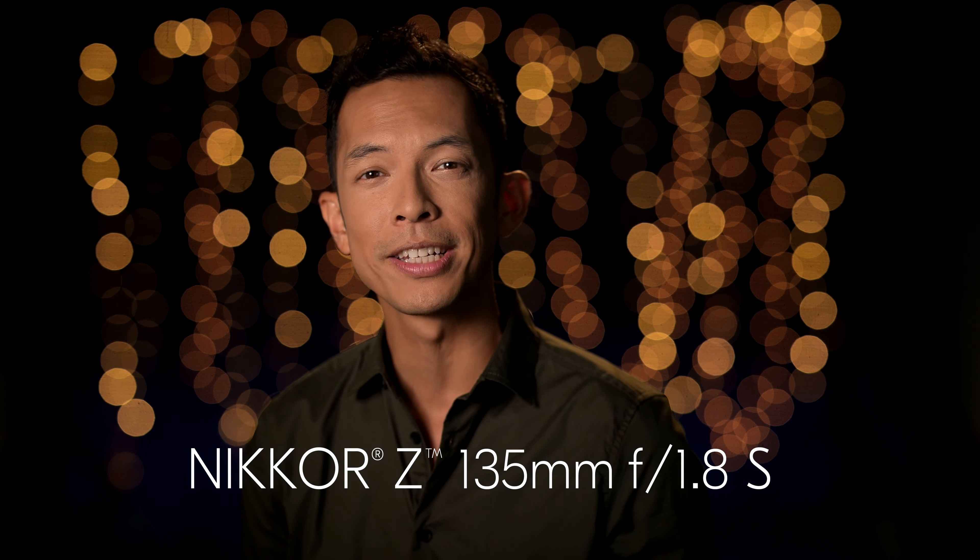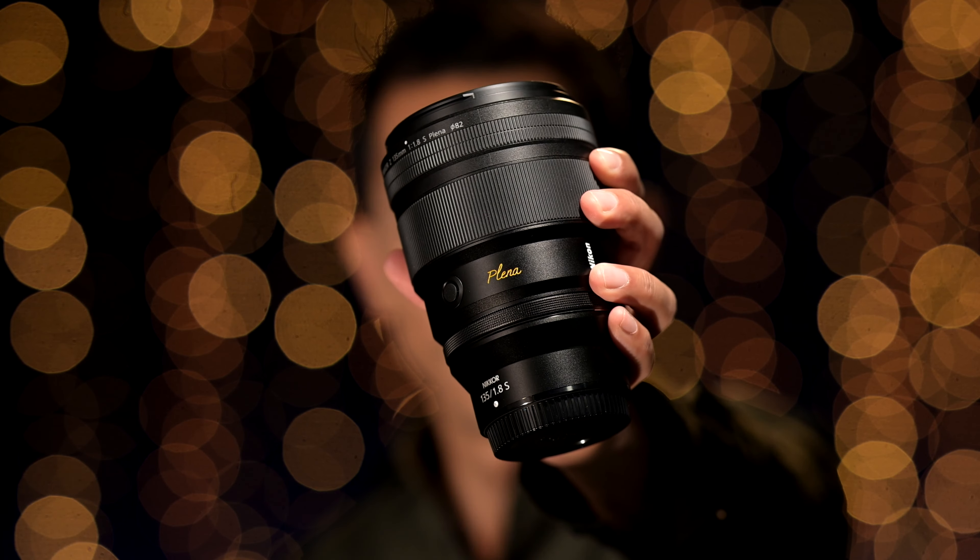If you've ever wanted your images to express more, something beyond your expectations, Nikon answers the call with an optic that shatters previous thresholds of light gathering, producing surreal bokeh and sharpness in a one-of-a-kind experience. Today, we debut what's sure to be a special and celebrated lens for years to come: the Nikkor Z 135mm f1.8S Plena.